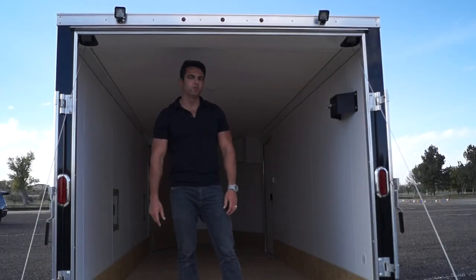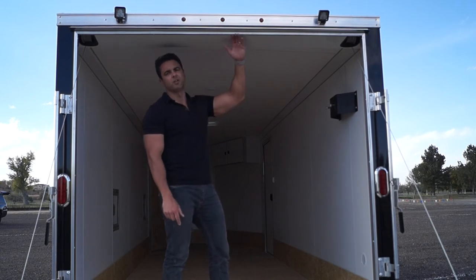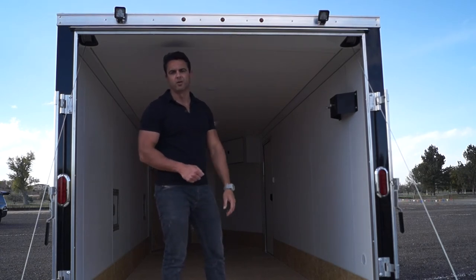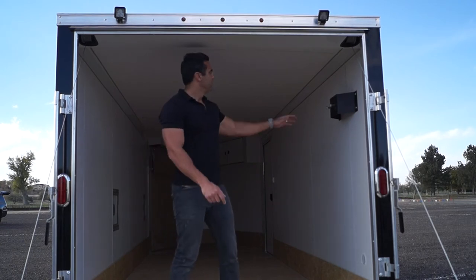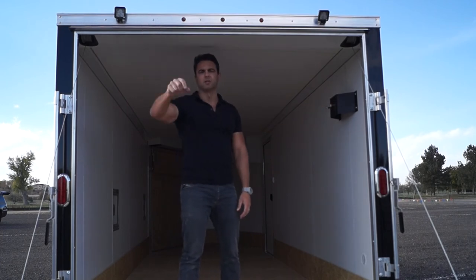Another couple of upgrades we've been going with here is additional height — we've added six inches, giving us a 75-inch rear door opening, which should be good enough for most side-by-sides out there. Of course you want to measure your machines first to make sure they'll fit. There's also a spare tire mount as well as a couple of loading lights above the rear ramp door.